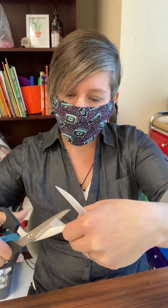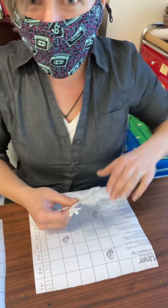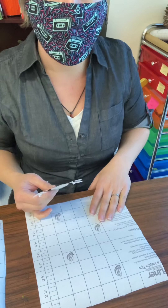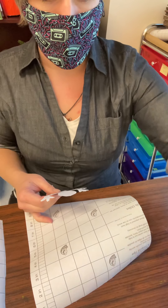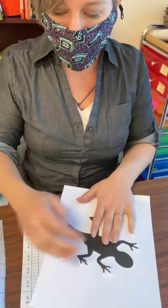I've got my little lizard cut out — yay! I'm going to prepare my canvas. I'm working on a piece of contact paper, like I said. You could also be working on a regular piece of paper. Let me show you both ways.